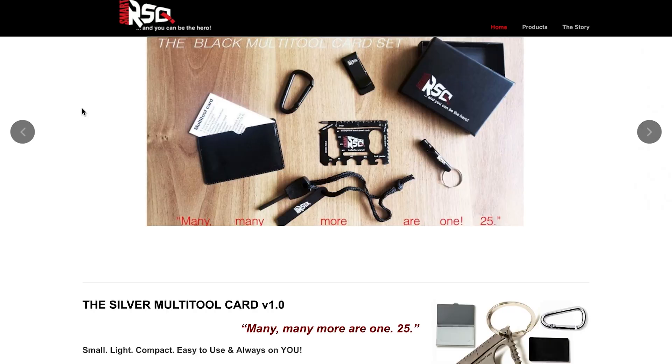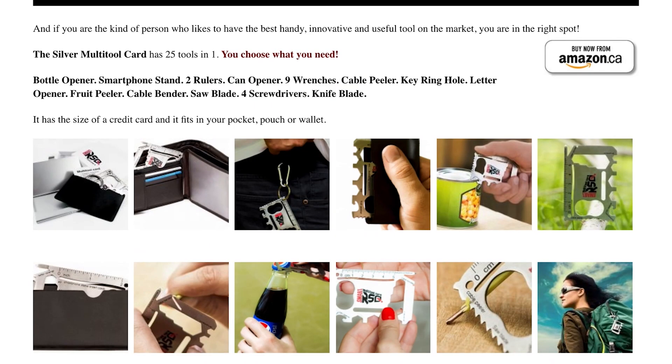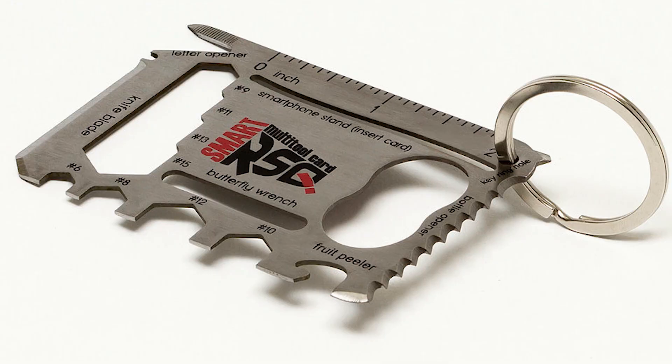So we'll go on to the next product, and that is the black multi-tool card set, a silver multi-tool card version 1.0. Many, many more are won. 25. Who wrote that? That's her slogan? Perfect. It's small, light, compact, and easy to use and always on you. Bottle opener, smartphone stand, two rulers, can opener, nine wrenches, cable peeler, key ring, hole, letter opener, fruit peeler. Ha, so you can quarter your grapes with that other thing and then peel your fruit with this thing. We are on a roll for people who want to cut up and customize their fruit.